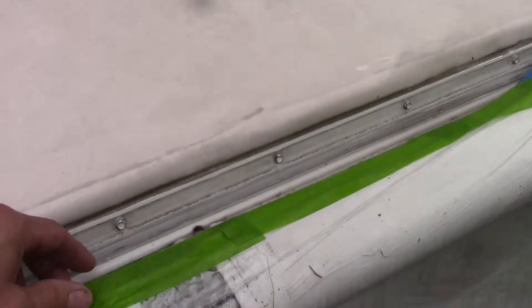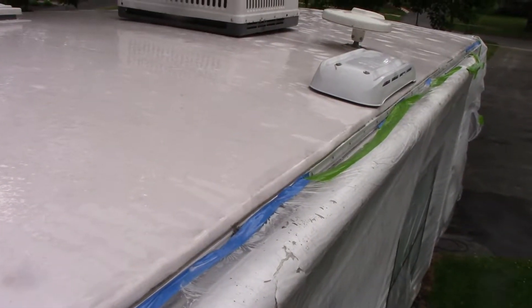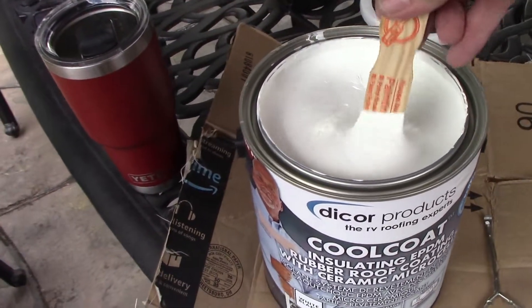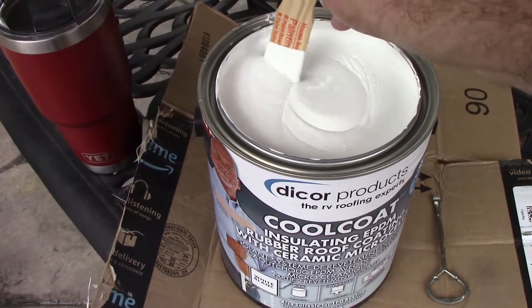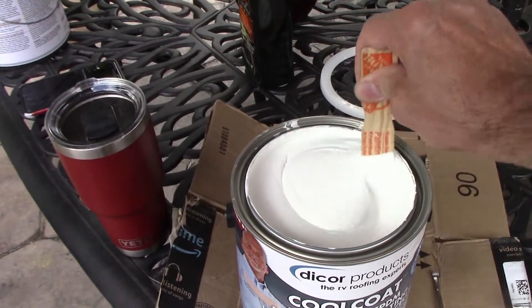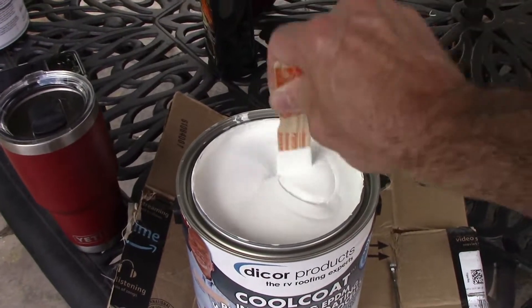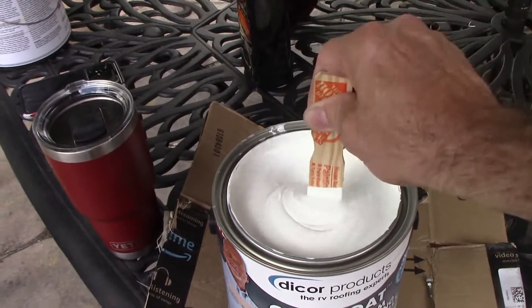I think we're also going to pull all this plastic off so none of this primer and dirt get trapped on the side. You're supposed to stir this for five minutes before you apply it, although it really doesn't feel like it's separated. So we'll stir that and then we'll get to coating.